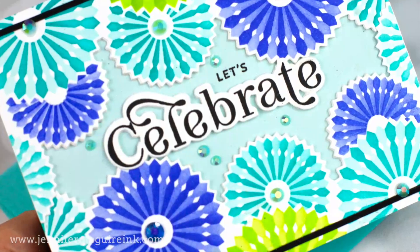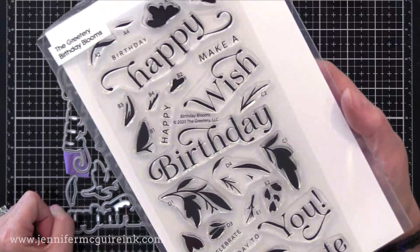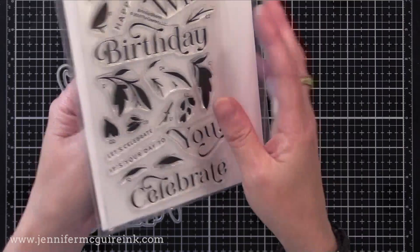Once done, I added a sentiment to the center — a little Celebrate die cut. I used the Greetery Birthday Bloom stamp set and coordinating die set, which has a unique look with those words and coordinating dies, plus little flower images you can build into beautiful clusters. I plan to use those layout ideas to create one-layer cards with them later. But for today's video, I'm just using the sentiments and coordinating dies.